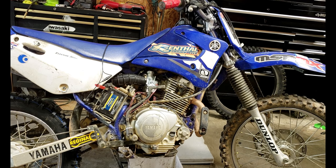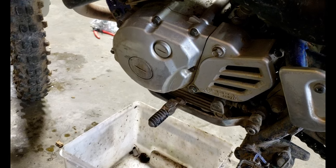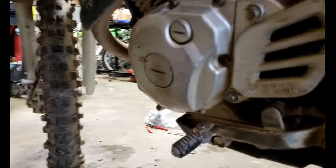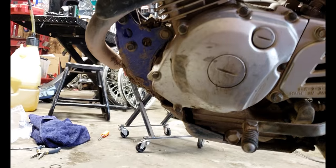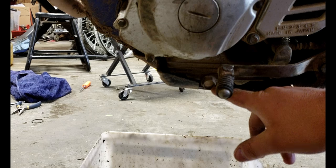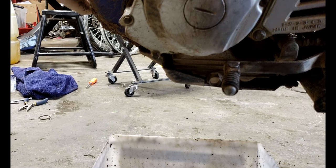Let's start out by getting the old oil drained out. On the left side of the bike, there's a bolt down here by the waffles — that's your drain bolt, your one and only drain bolt. We're going to pop that out, and the good thing is the bike is already leaning to the left with the kickstand, so it should all drain out pretty easy.